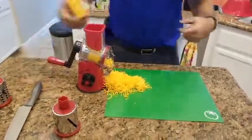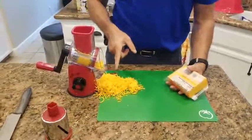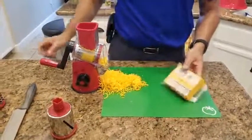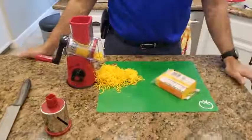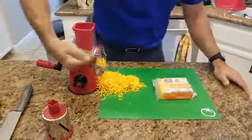So the reason you want to use block cheese is when you buy pre-shredded cheese in the store, they put some chemicals on it so that it doesn't stick together. You always want to get block cheese.